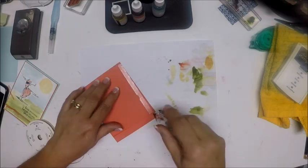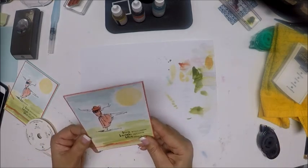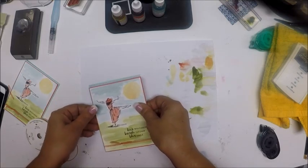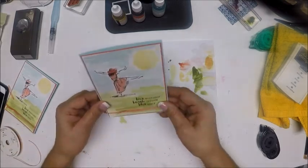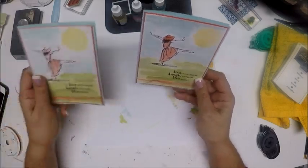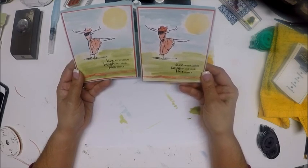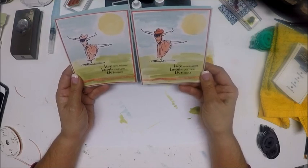I'm going to run my snail adhesive, make sure it's straight, and attach it to my card base, which is Soft Sky. And there we have it. I just think it's such a fun card — I love the wash of the inks. It's lightened up a bit since it dried, but it's a great card. I like the way the coloring isn't in the lines — it's not neat and orderly — it's just whimsical, and I think it goes very well with that sentiment.